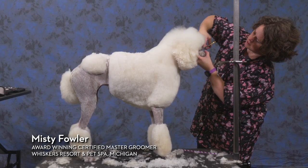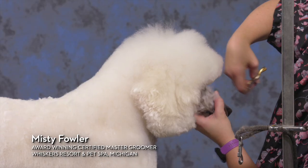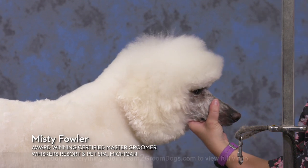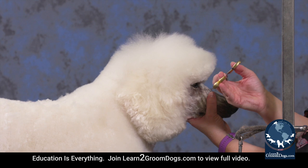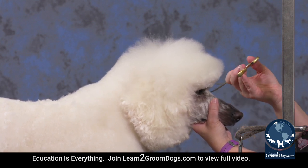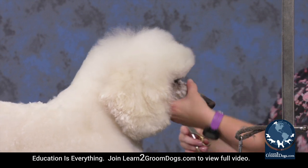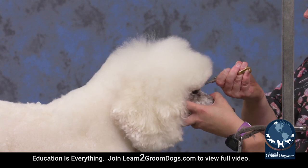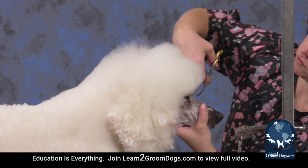I'm cutting her visor and bringing it around just about to where the front of her ear is. I do have an angle on my shear because I want it tighter right down by her eye, but a little bit of a bevel so that she can still see but doesn't look scared or like she got smacked in the forehead with a brick.